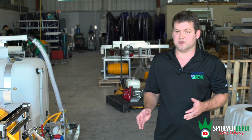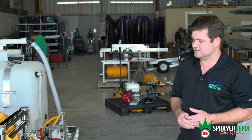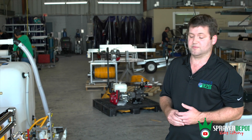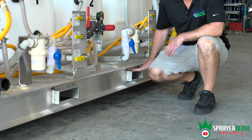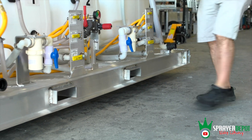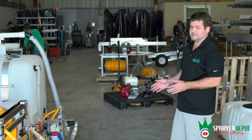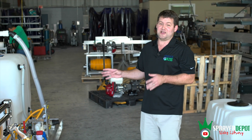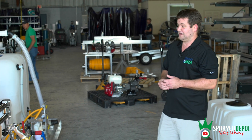Everything is built, tested, and ready to go. The only thing this customer will have to do when he gets it is wire his engines and wire his reels to his power source — and he's going to be off making money. You've got forklift pockets running all the way under, so when you have to lift it and move it, it's easily accessible. This is very hard to move in a safe manner without them.